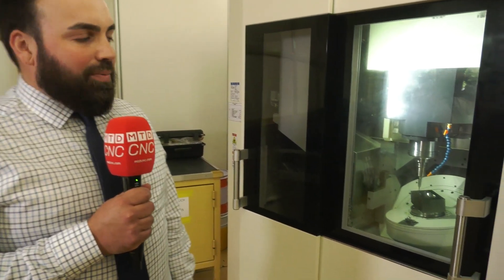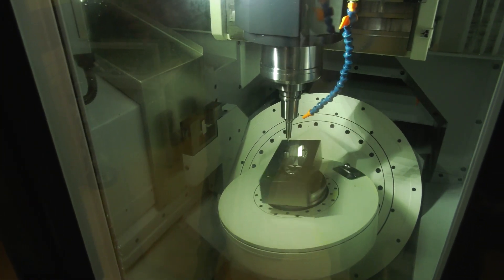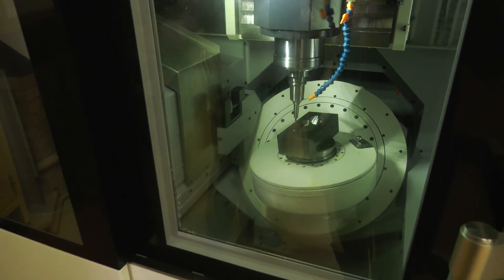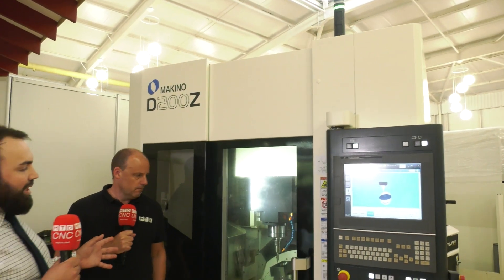The D200Z is based around doing die-mold work — high-precision, high-accuracy stuff for your workshop. It's got a small footprint, and a lot of people now are struggling with the size of their workshops. Being Japanese, Makino look at machine efficiency and how they can make a machine smaller, but still keep their principles, which is quality in the machine build and accuracy.